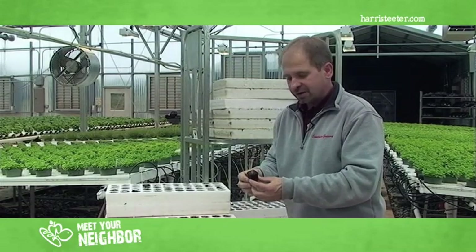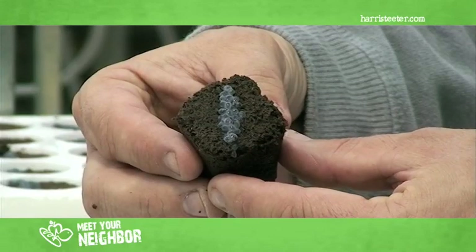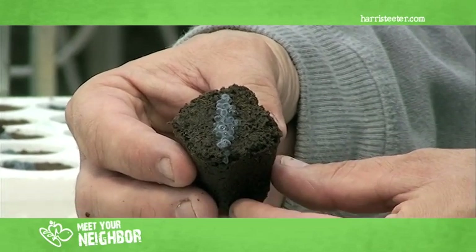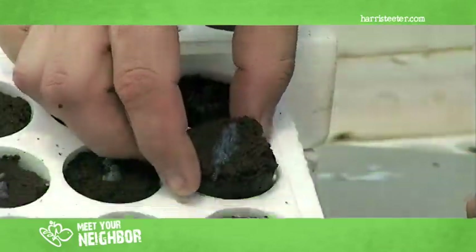This is step one of the basil — these have just been seeded today. This is a root cube made of peat moss and pine bark. The seeds are placed on top, then they're put in a floating tray and placed in propagation area number one.